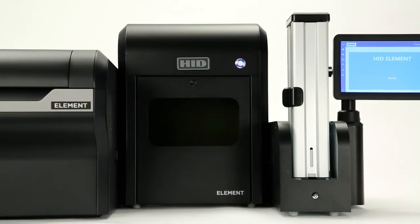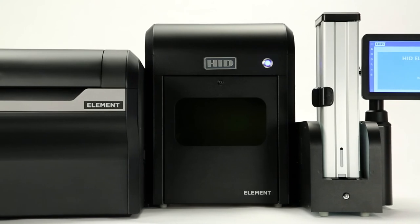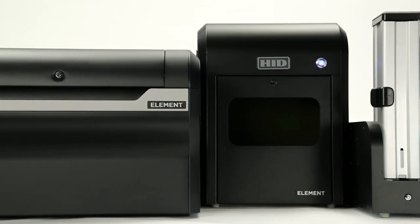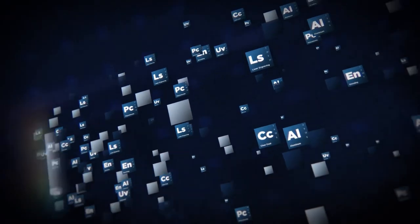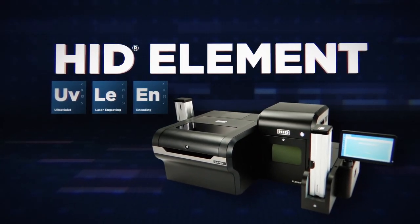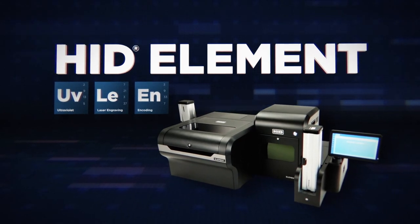With its reliable operation, minimal maintenance, highly configurable functionality, scalable throughput, and comprehensive suite of integration tools, HID Element is the evolution of superior quality, high-volume card personalization.